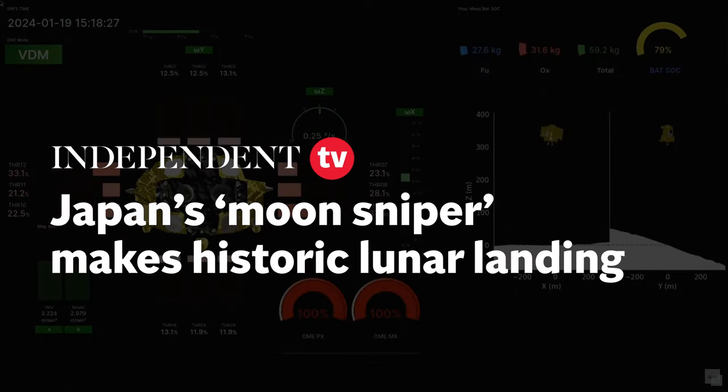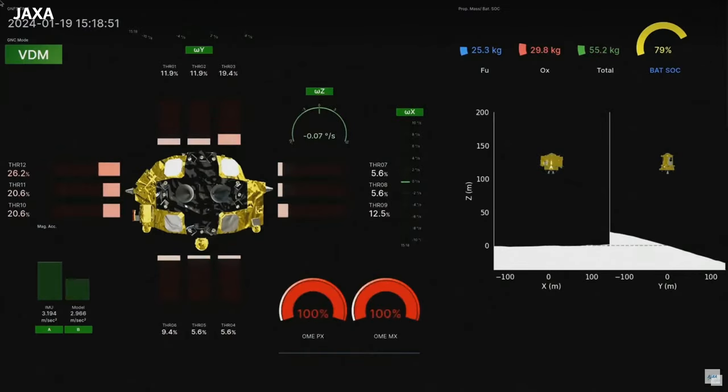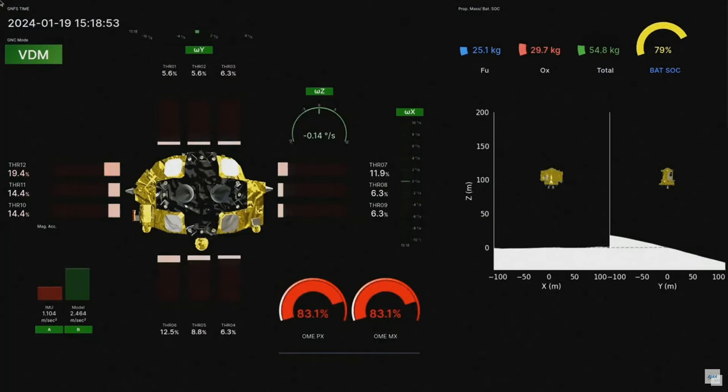It starts to descend again, and the next aim is 50 meters. So at the next point, it will scan again to see if there are any obstacles or boulders.